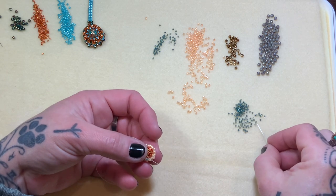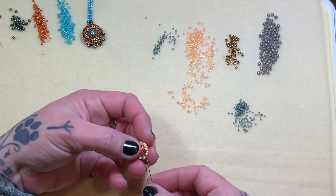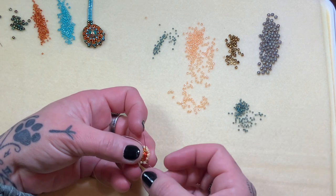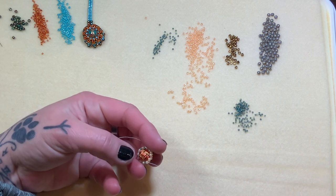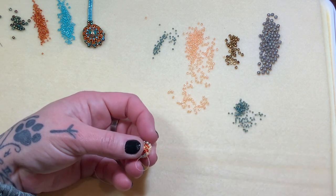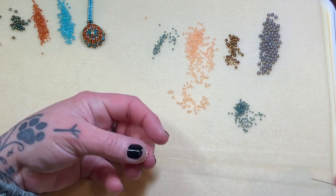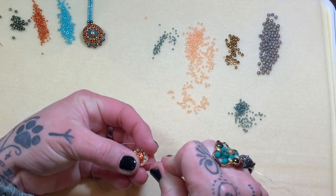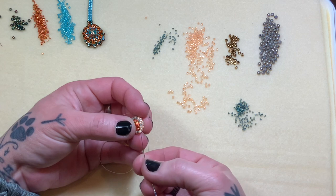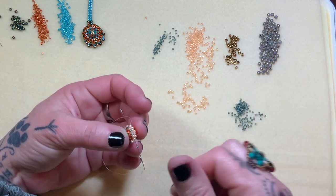We're already at the last stitch — it should look just like this. I haven't cranked down; it doesn't need it. You do not need to heavily reinforce this. Here's our last stitch, coming from this 11 into this one. I'm going to run through just a couple more — through the next 15, 11, 15, and 11. And that's it. We're done on this side.